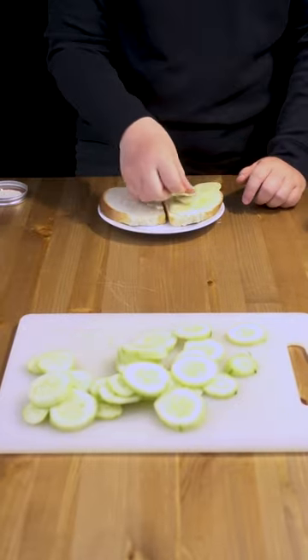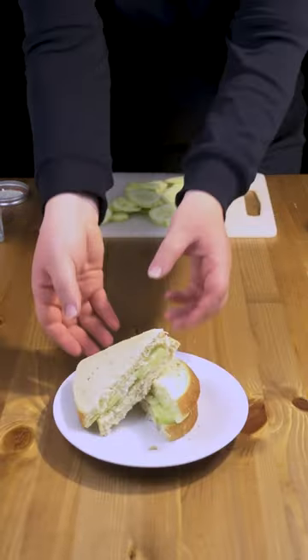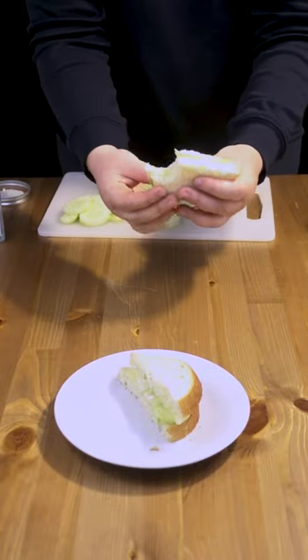then sprinkle on a little bit of salt, and you're done. This is a nice cool sandwich for a hot summer's day. Hope you enjoy.